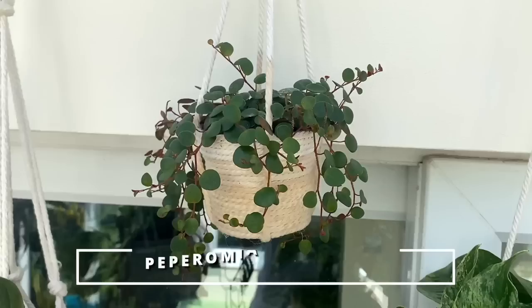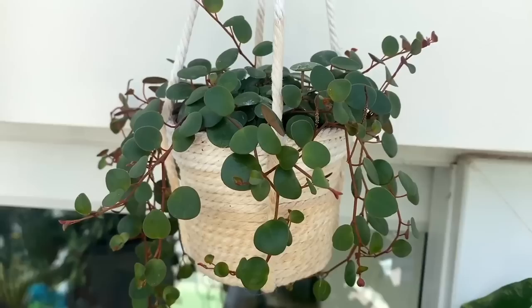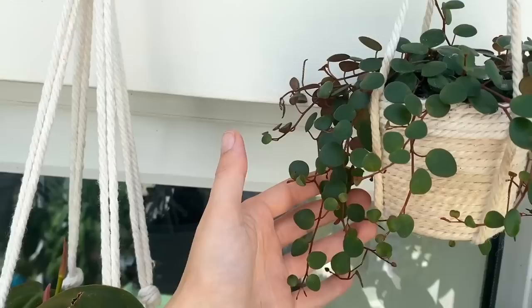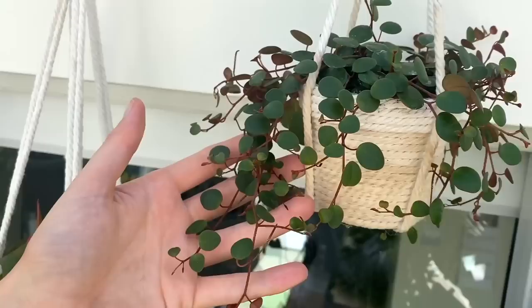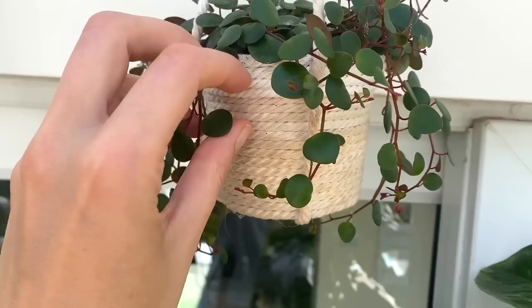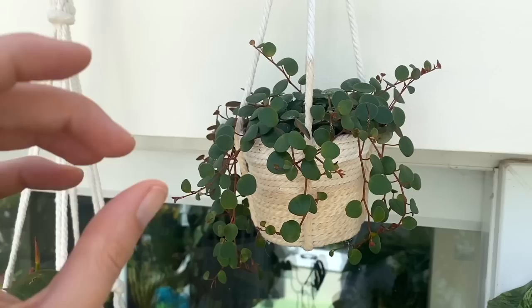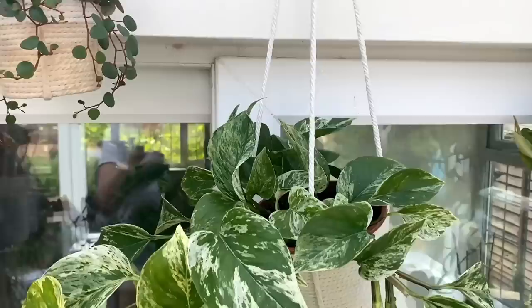Up here is a Peperomia pepper spot. As you can see it's literally almost identical to the string of turtles Peperomia prostrata, apart from the fact that it's not variegated. This is one I included in my baby plant tour a while ago, and since then I've potted it up in a bigger pot and it's trailing beautifully now. Its leaves are so adorable — thick and succulent. A good way to tell when it needs water is to give its leaves a little squeeze: if they're feeling thin and flat, go ahead and water; if not, leave it a few more days. It's also really drought tolerant.